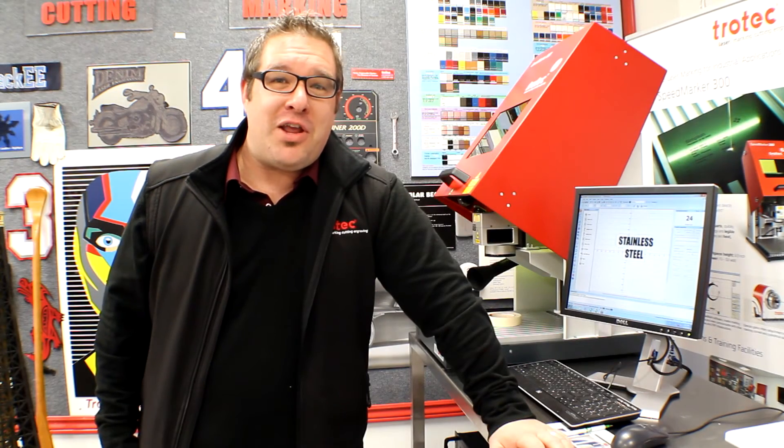Thanks for watching our laser cutting video. Make sure you subscribe to our channel, and if you have any comments please leave them down below. Thanks a lot!